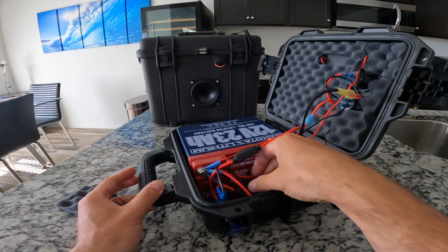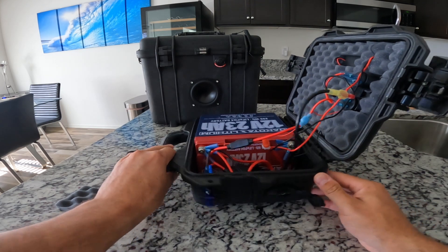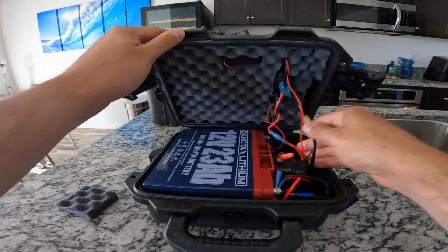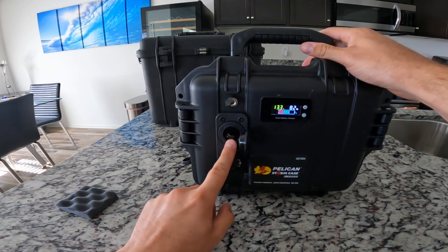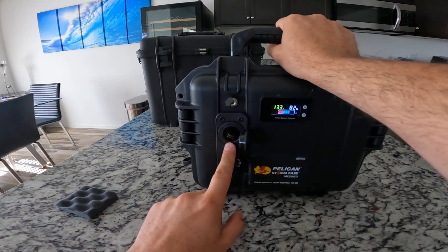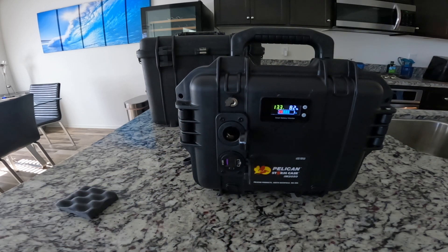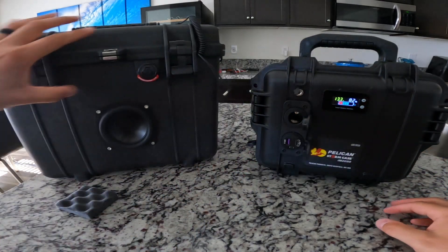I paired the SAE charger wire correctly with the right fuse — so three different fuses total, pretty quick build. One tip: when drilling holes with a step-down bit, be careful because certain step-down bits will make a huge hole if you go all the way down and the port will fall right through. I did that my first time and it messed up the pelican case — wasted about 65 bucks. Hopefully you guys don't make the same mistake.